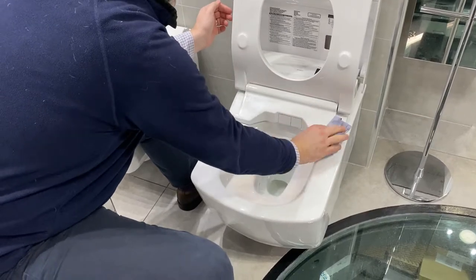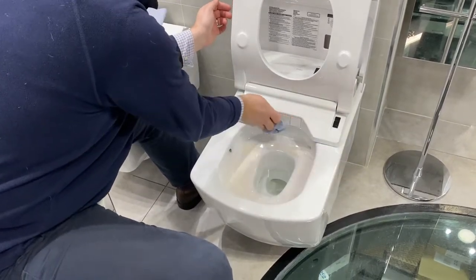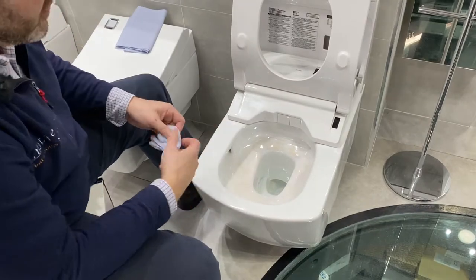Don't use any chemicals with bleach in them, because this may discolour all of the white plastic of the Toto toilet.